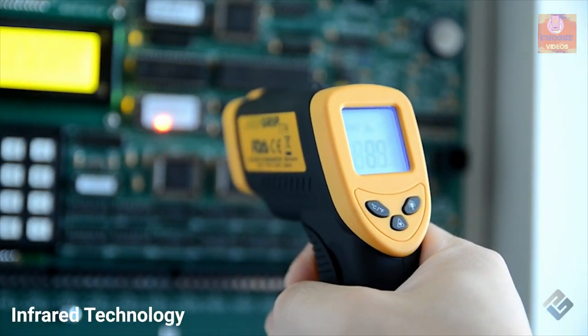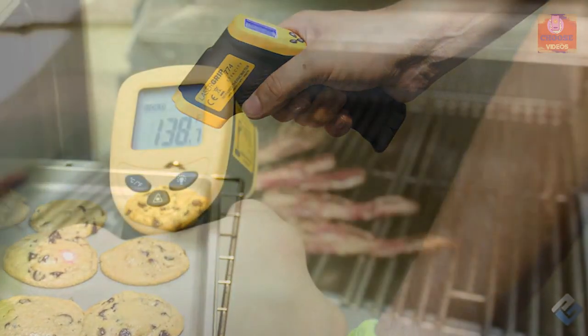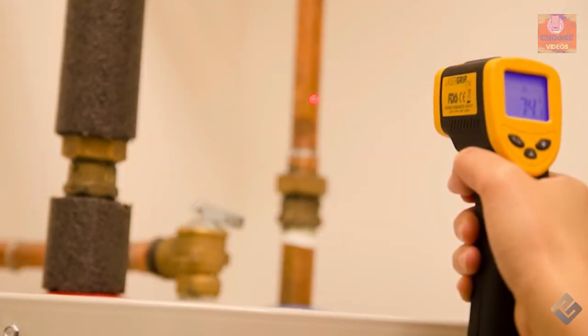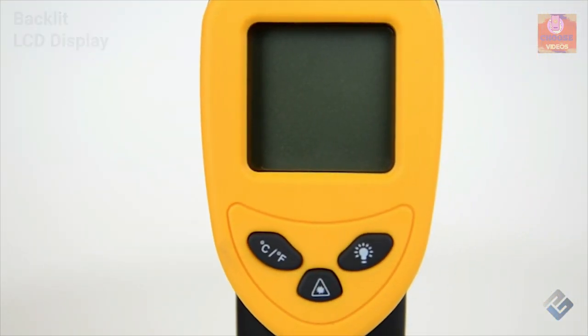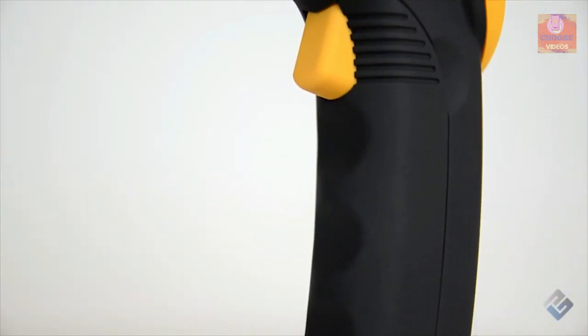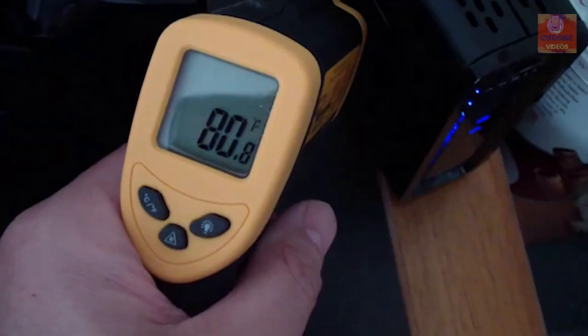Thanks to its infrared technology, you can measure temperature on various surfaces, making it ideal for cooking and barbecuing, performing auto maintenance, doing home repairs, and a host of other tasks. The device features a backlit LCD display that shows temperatures with precision and automatically shuts off when not in use to save battery. The Atecel LaserGrip 774 temperature gun can be your ideal heat-sensing partner.